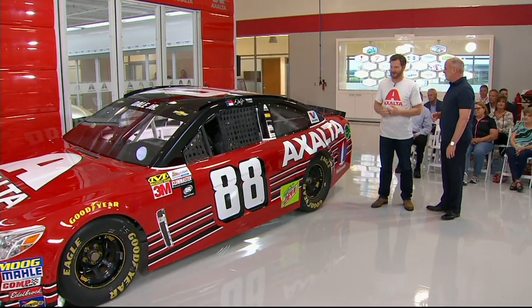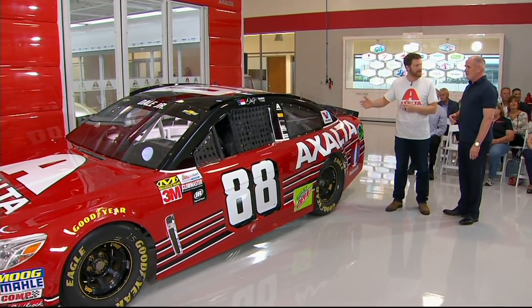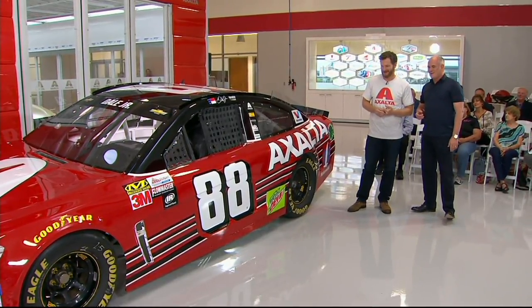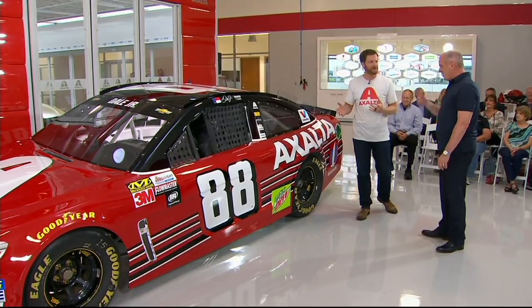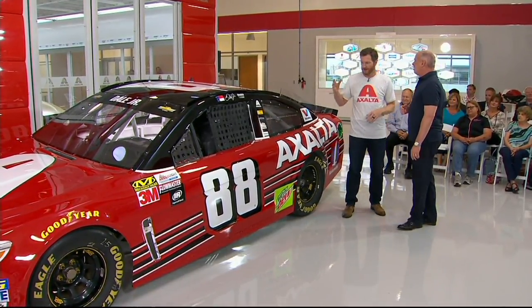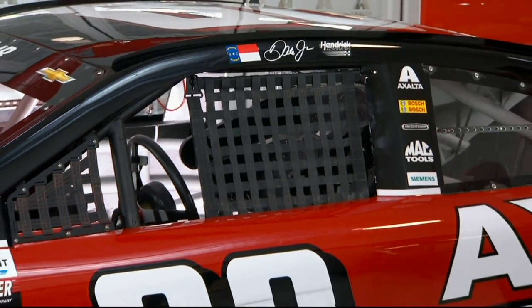This brings back a lot of memories. This is the car that I raced in 1999 in five races to sort of get my feet wet, then a full season in 2000. Once we announced that we were going to unveil this car on QVC, a lot of the fans have been watching on social media, and this is what everyone was hoping for. That was a very special night indeed.